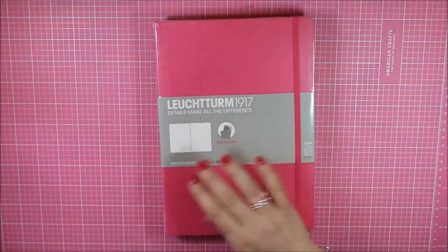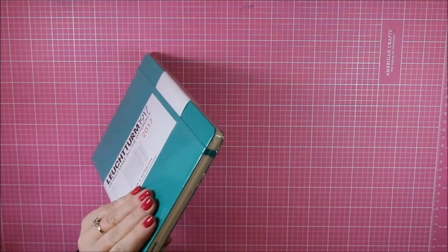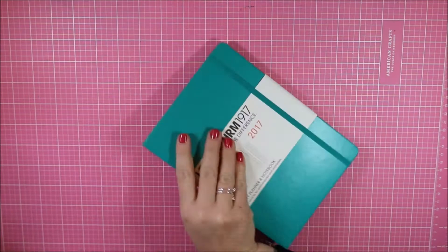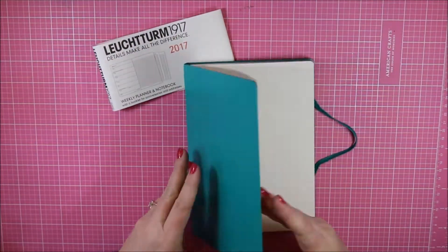As you can see, it's in between the two sizes — slightly larger than the Moleskine, but a lot smaller than the B5. This is a really good option if you don't want to write out all of your calendars.